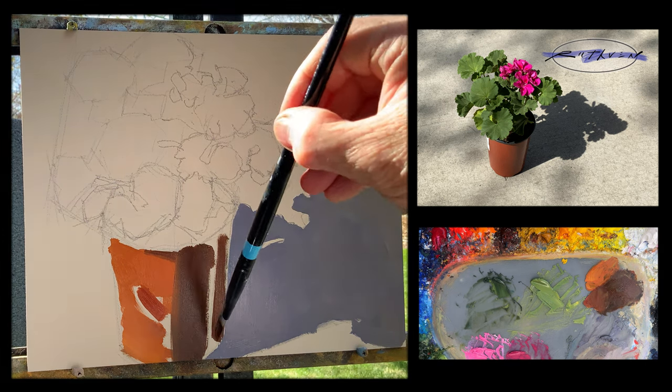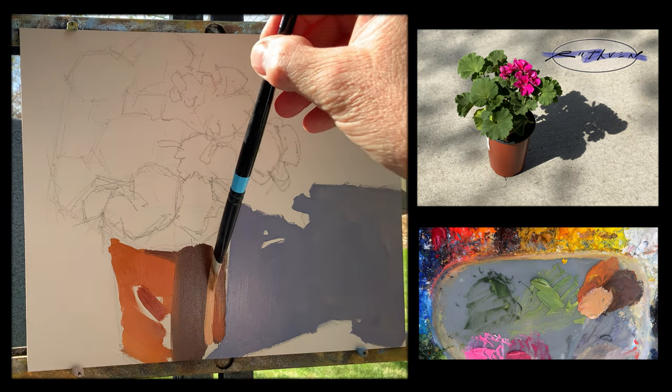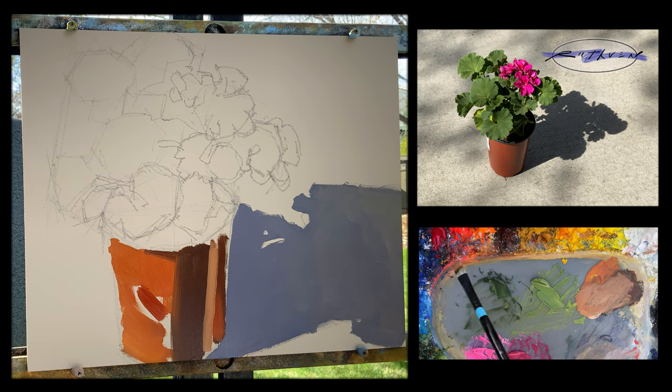Observation is key — really look at your subject. I like doing these little paintings of flowers out on my patio. It's a good way to spend an afternoon, plus it's a fantastic way to study painting from life, really trying to focus on painting what you see, not what you think you see or what you know about a terracotta planter — but looking at it and trying to replicate those color temperatures, values, drawing, all of that.